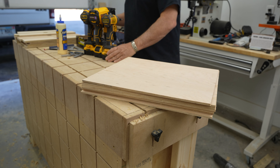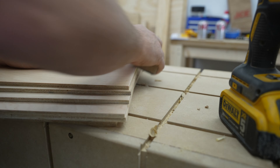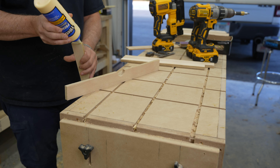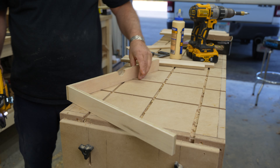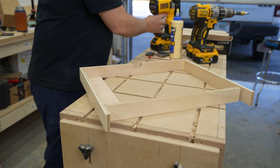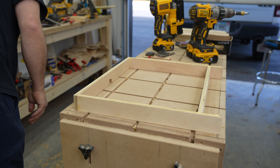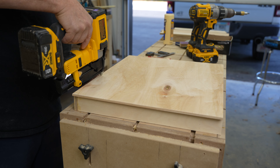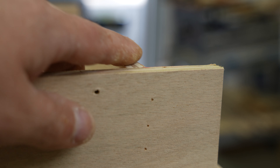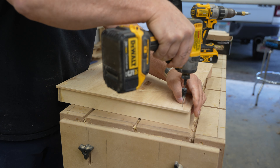Before I start any assembly, I give the bottoms a quick sand — going around the edges on both sides to remove any fuzz and slight tear out from the circular saw. I assemble the drawers with some glue and pin nails. Normally for shop furniture I'd use a quarter inch narrow crown stapler, but I don't have one here or an air compressor, so I'm using what I have. I glue and pin the frame together, making sure the bottom where the plywood attaches is flat, so any inconsistencies don't affect how it slides in the dados.